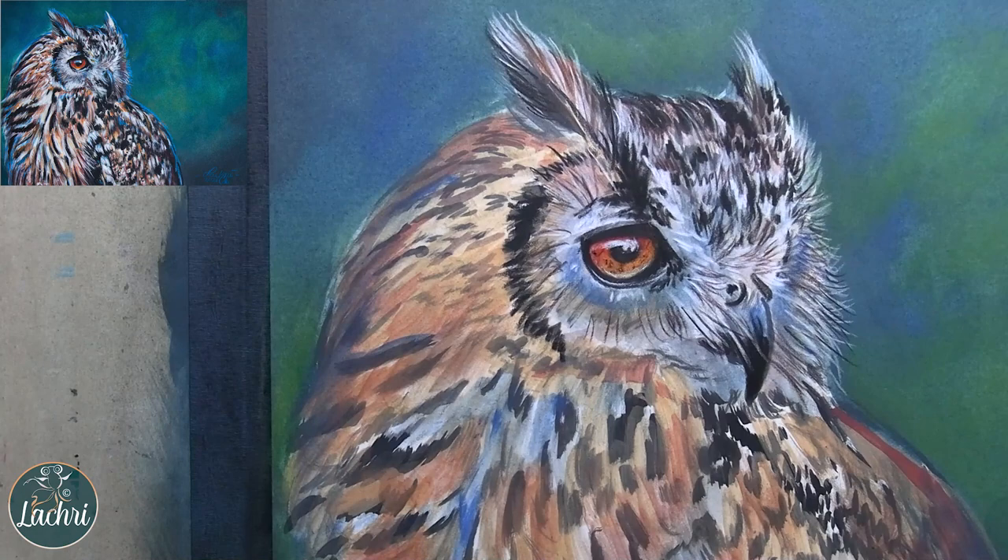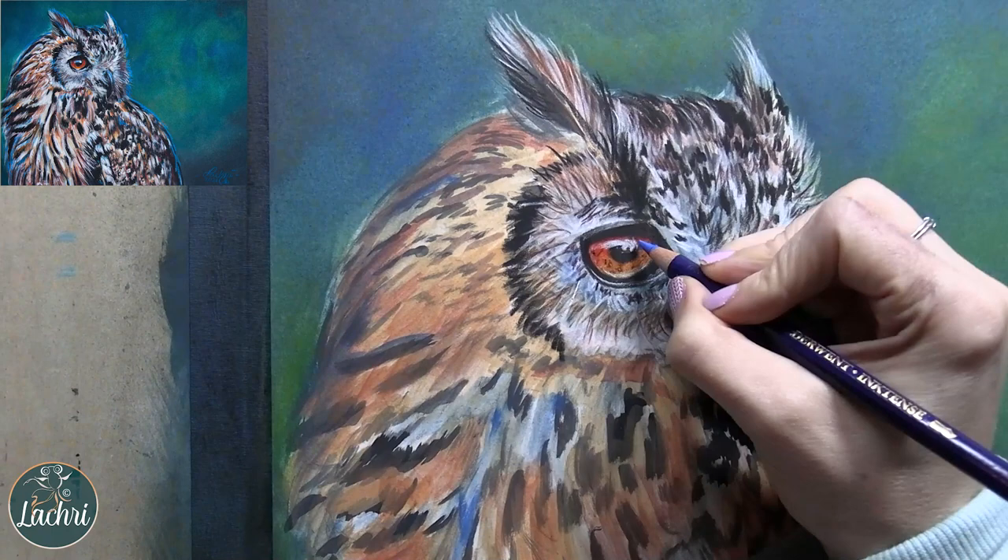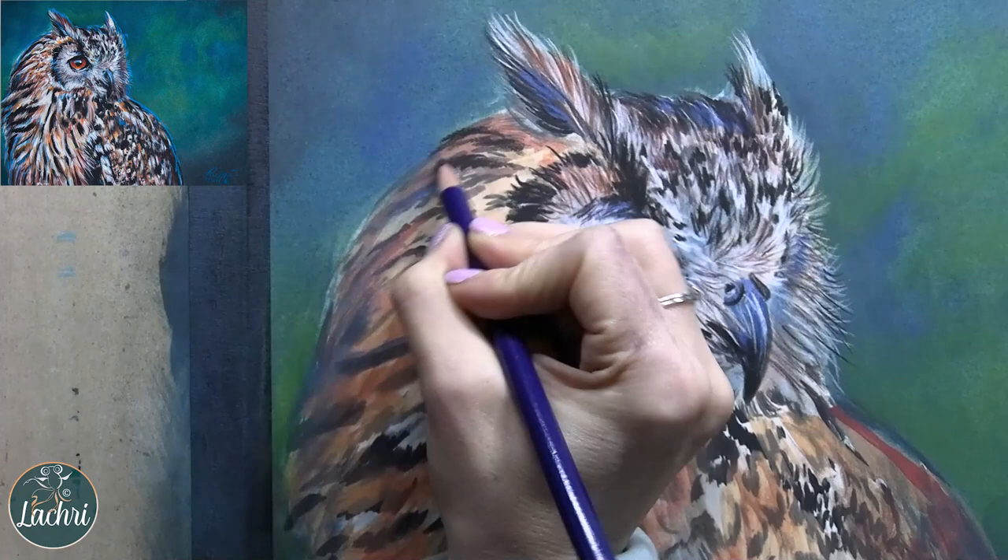Always remember when things are going questionably — when they don't look so hot — don't give up. You're just going to layer until it looks good. You will always have some of these very ugly stages. That's a normal part of art.